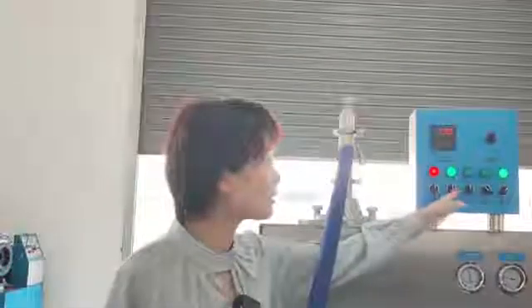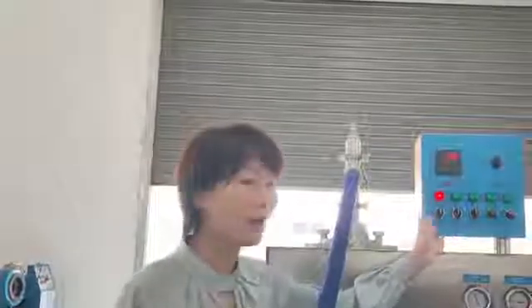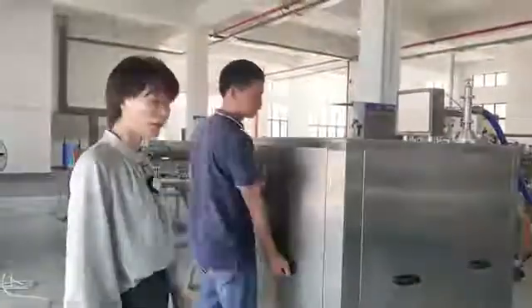Then we switch on the motor controller to let the water come in and clean the machine. After cleaning, you can stop and power off the machine. Now you can see how we open the machine, and our engineer can show you.